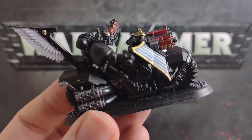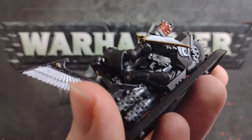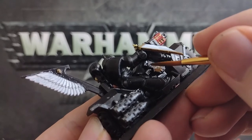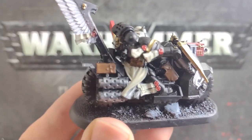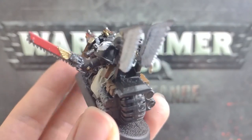With most of the larger areas covered now, we can pick out a few more of the smaller details. Clean out your water pot to make sure that we don't apply any residual metallic flecks where they don't need to be, then water down a leather brown. We can use this to pick out any pouches and holsters on the minis, as well as their belts. The sergeant in particular has a load of these pouches along the back of their bike and strapped to their belt, so give any of these you find a coat or two as needed.